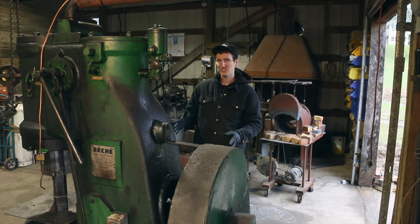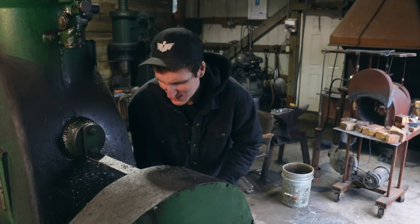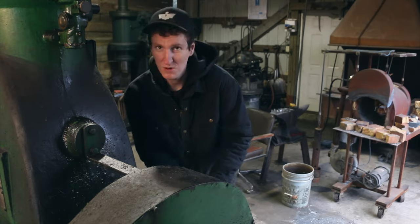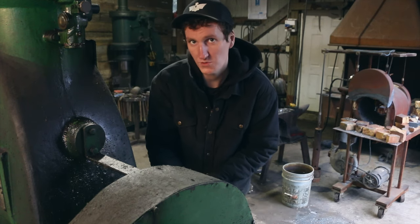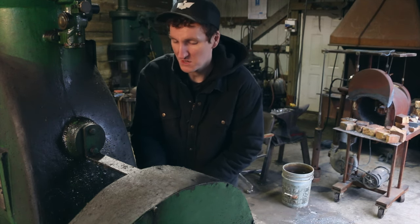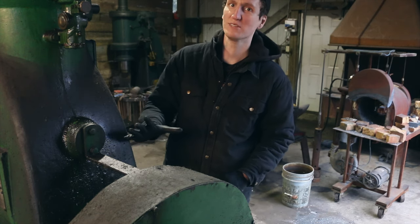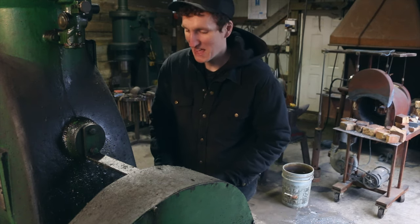So one thing that is tricky about this hammer is it was made in 1950 and there's not a lot of literature about how to use it or how to maintain it. One thing that's super cool about the blacksmithing community is that people are generally pretty friendly and willing to help out. A guy by the name of Mark Krause recently reached out to me — he's known in the blacksmithing community as the power hammer whisperer. This guy just fixes power hammers and knows everything about them, so if you get something from him, you want to pay attention.